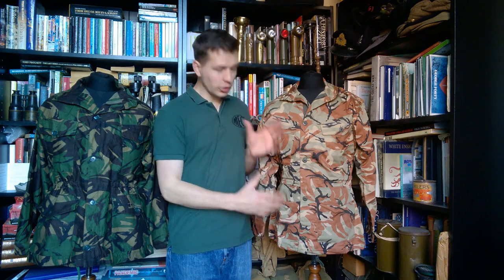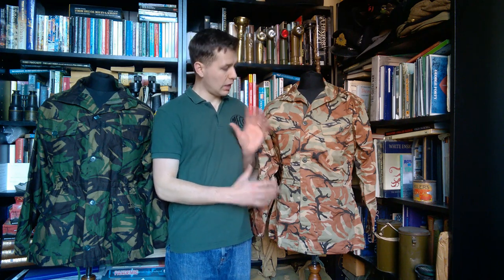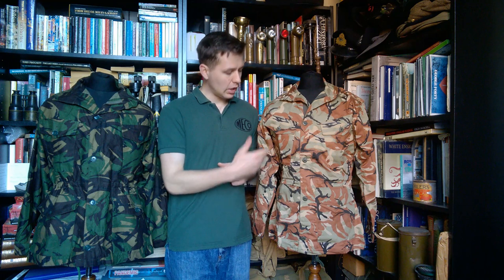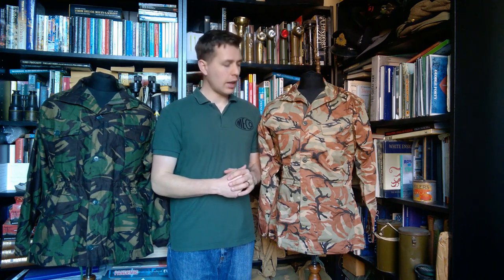So there we are. I hope you found it interesting looking at this Sultan of Oman's Armed Forces DPM combat smock, based very closely on the British 1968 pattern. The design is essentially taken across, with some minor variations — obviously made in a different material, with different details such as the buttons — but the cut of the garment is essentially the same.